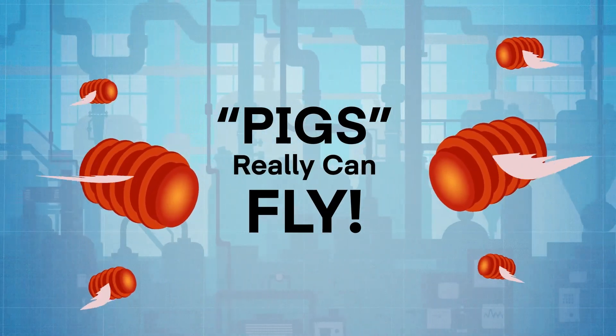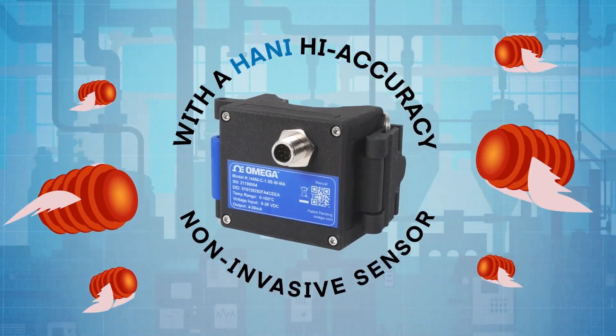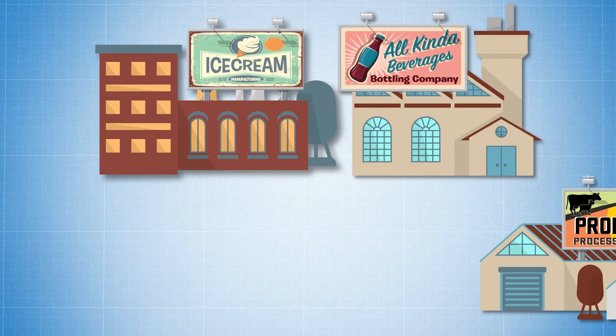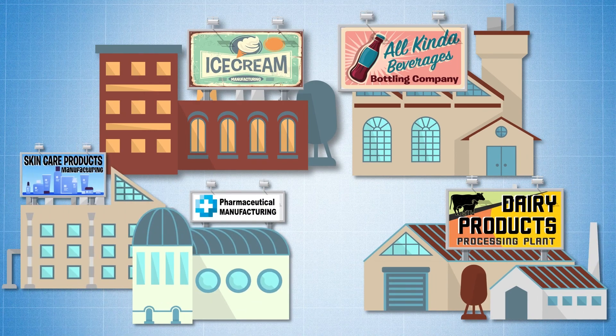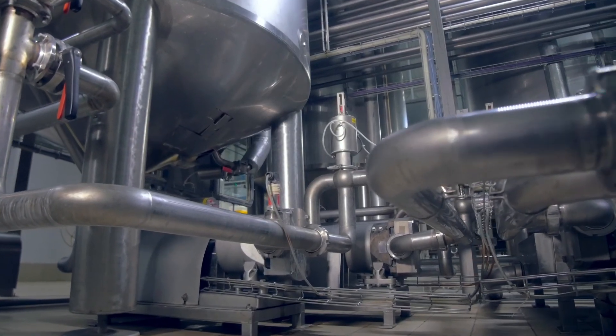Let your product recovery pigging system fly with less time and effort by using a HANI high-accuracy non-invasive temperature sensor. In manufacturing industries like food and beverage, dairy processing, pharmaceutical, personal care products, as well as paints and pet foods, piping systems are often used to move product from one stage of the process to another.